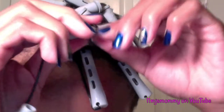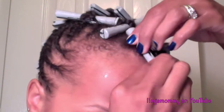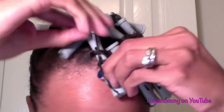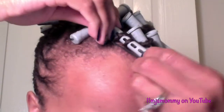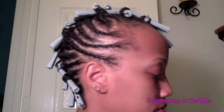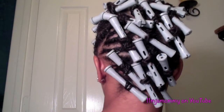When I got to the end of the twist, I added a perm rod. I sat underneath the dryer for 30 minutes. I should have sat under there longer, but I didn't have time.